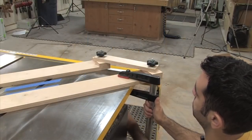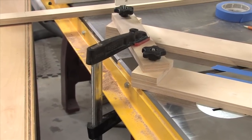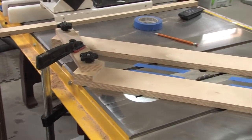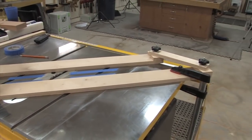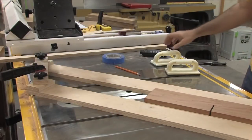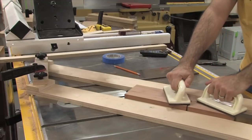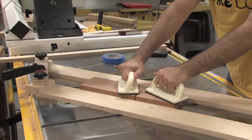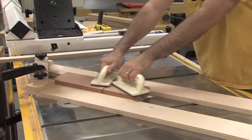I loosen the jig and use my work piece itself to give the jig its final setting. Remember, we previously set the jig for the width of the cove, not the width of the work piece. I center the jig on the lines — the bright blue tape color makes it very easy to see. Finally, I clamp the jig into place. Before making my first pass, I put the blade down to about a sixteenth of an inch.